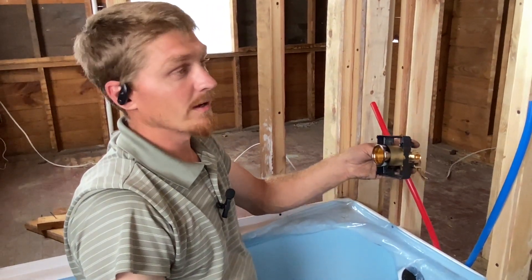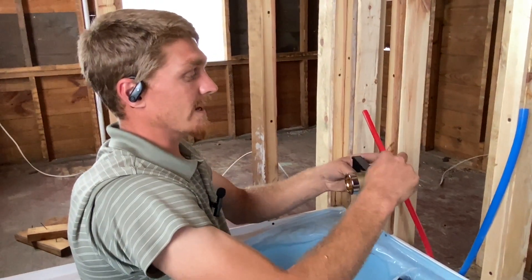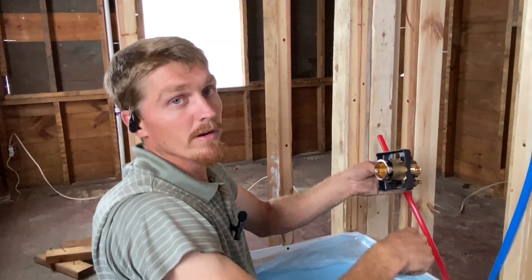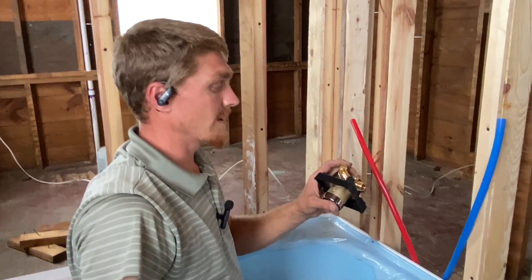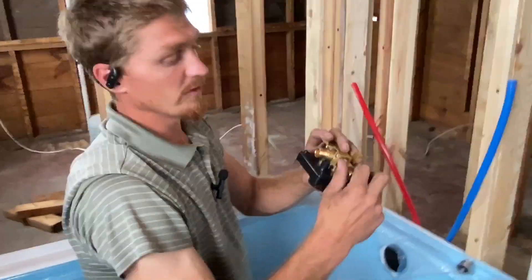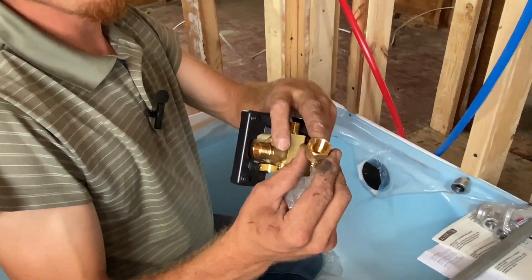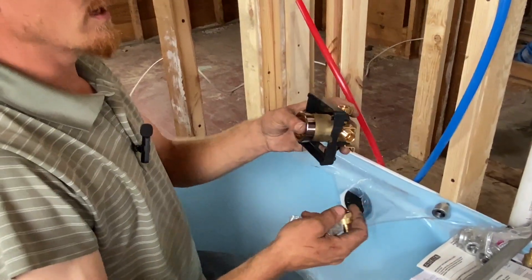You cannot run PEX for the pipe going up to the shower head or down to the spout — you're not supposed to run PEX to those. For the feed lines, you can do PEX with these adapters. Half-inch NPT to PEX is just fine.